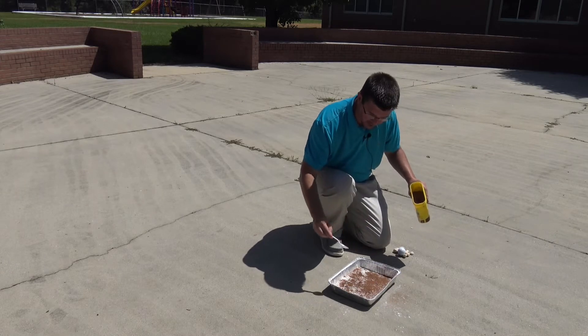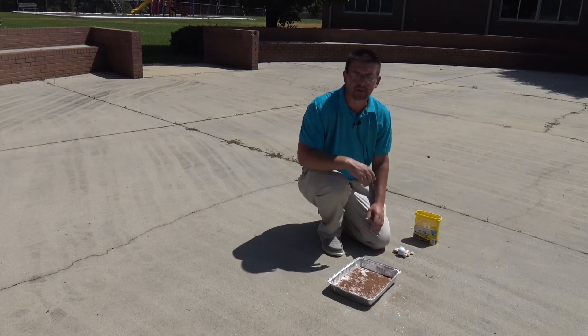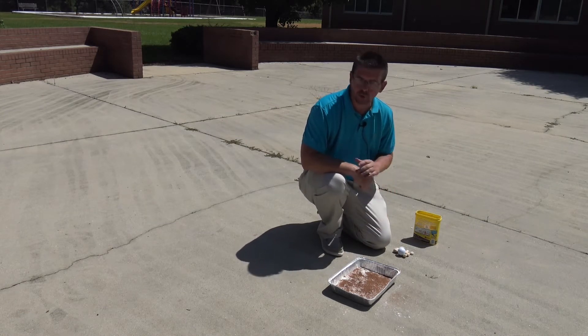This is a great activity. A lot of people have these materials around their house — just flour, chocolate drink mix powder, and some kind of bowl or pan to put it in. This is a great activity you can try at home, outside of course, because it is a little messy, to make your own craters.